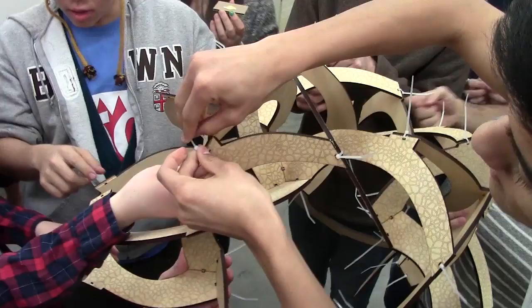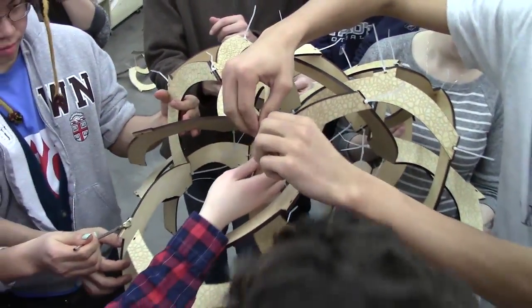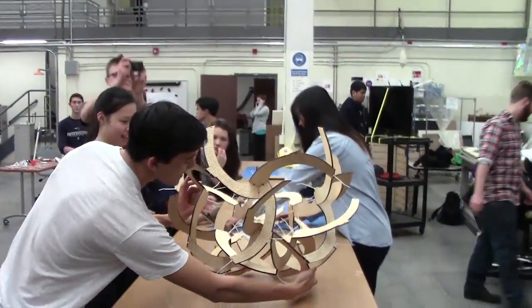Then more modules are added all around in a similar manner. Many people can work at once on all sides. When it's half done — 10 out of the 20 modules — we can turn it over and rest it on a table.